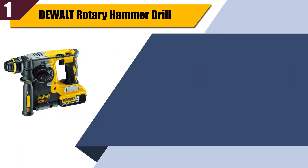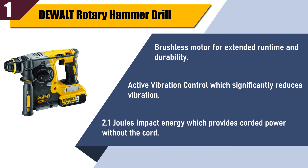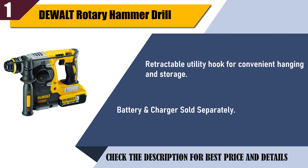Best of one: DeWalt rotary hammer drill. Features a brushless motor for extended runtime and durability, quality active vibration control which significantly reduces vibration, and 2.1 joules of impact energy providing corded power without the cord. Includes a retractable utility hook for convenient hanging and storage. Battery and charger sold separately.